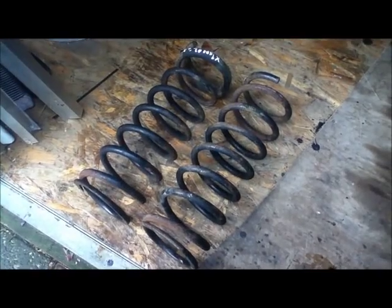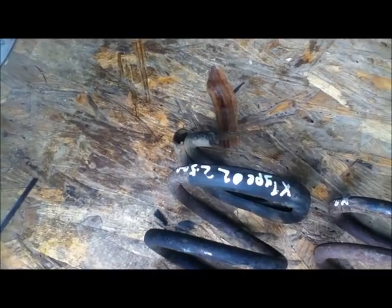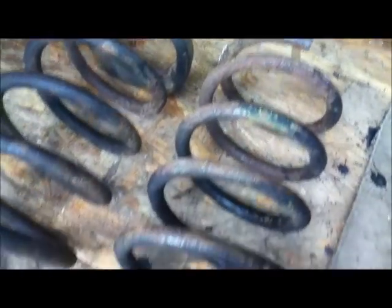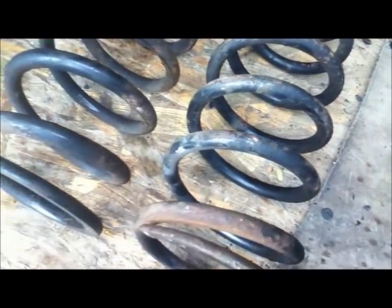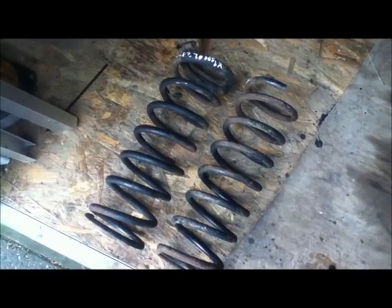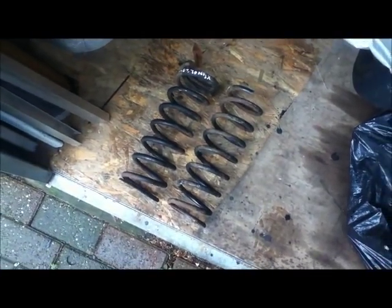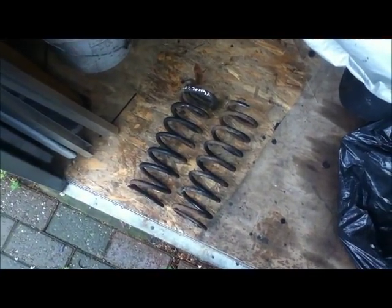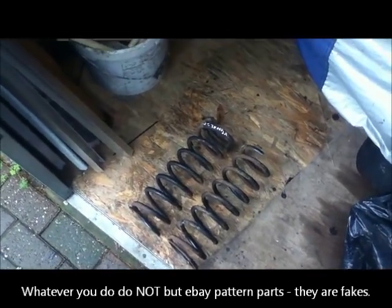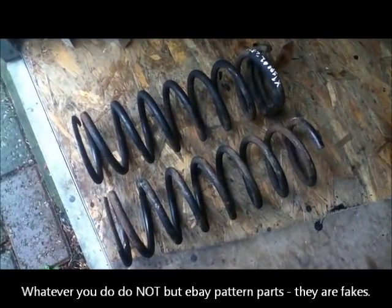These are the replacement springs I've got — they're off a 2002 2.5 X-Type and in extremely good condition with just a tiny bit of surface rust. I paid the princely sum of 25 pounds delivered. The best price I could find even for pattern parts was just under a hundred pounds a pair from Euro Parts. I certainly would not buy new springs from eBay — they're always fakes.